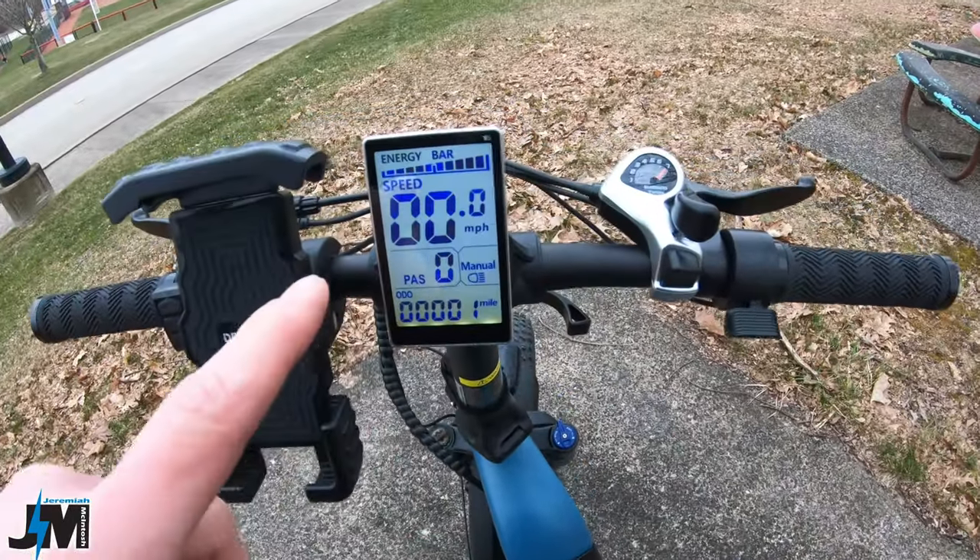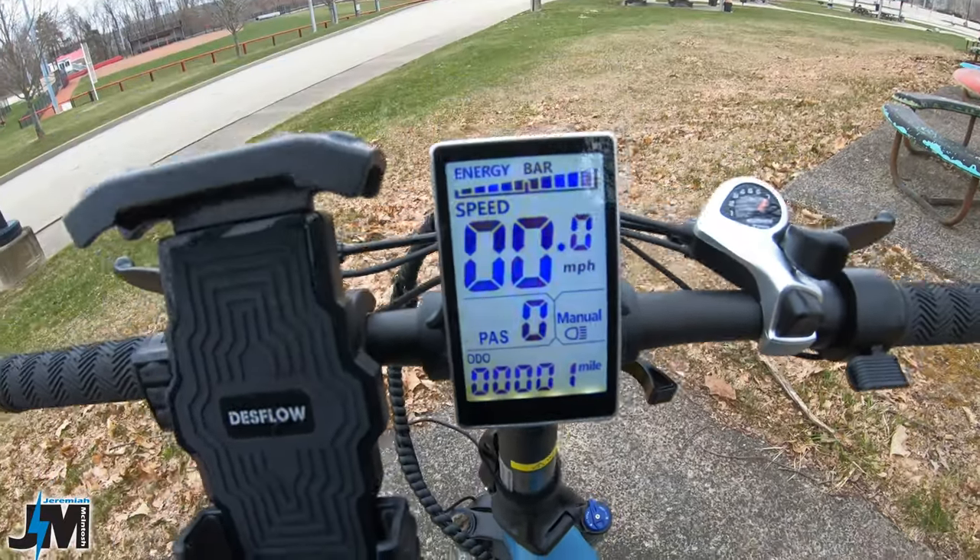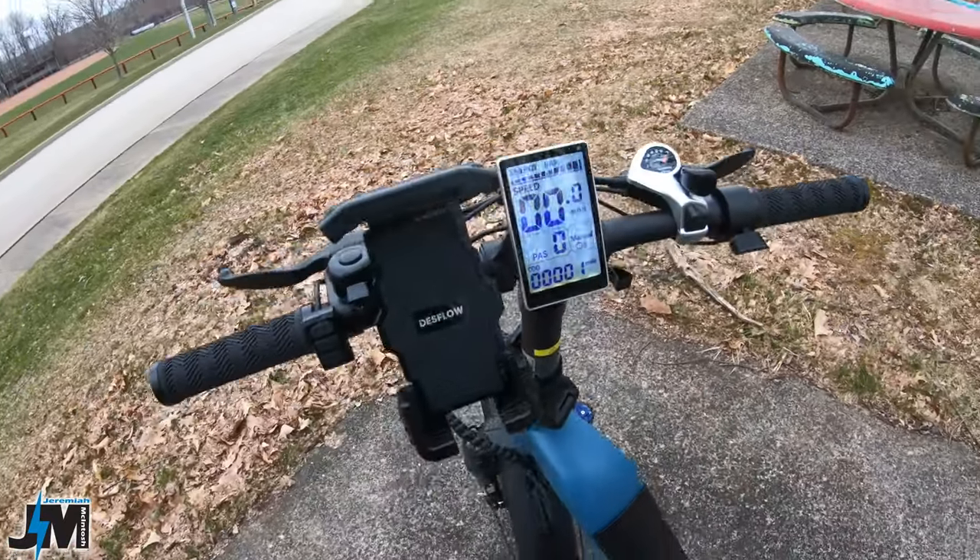If you've watched my other videos, you'll notice the display in the center is the exact same display used on Electric bikes — really nice, bright, and easy to see. We'll test out the features and see what you can and can't do with that display. That's pretty much all the main specs and features of the bike.